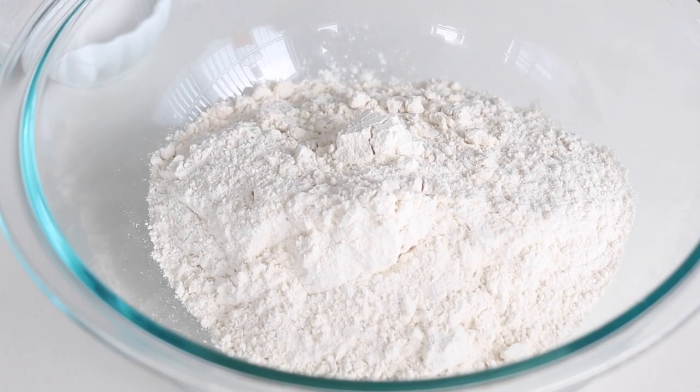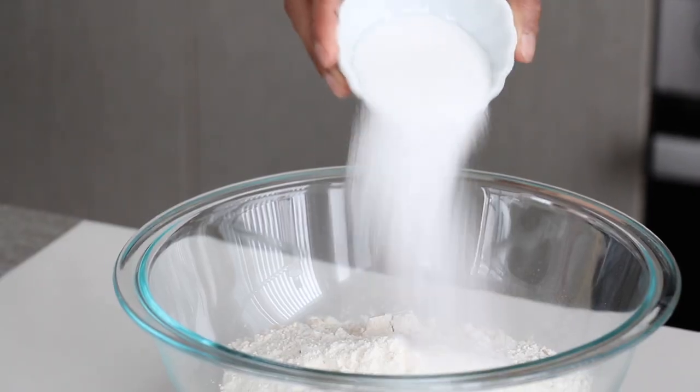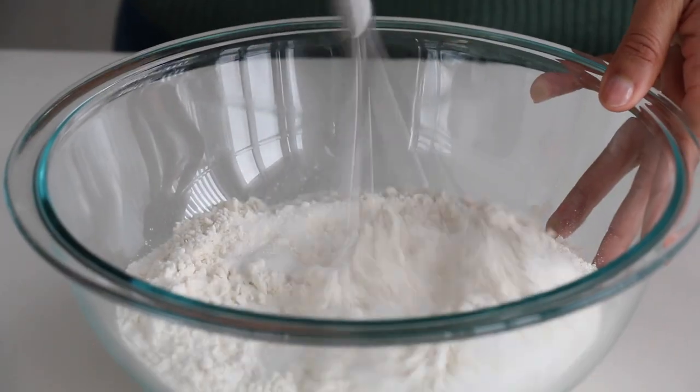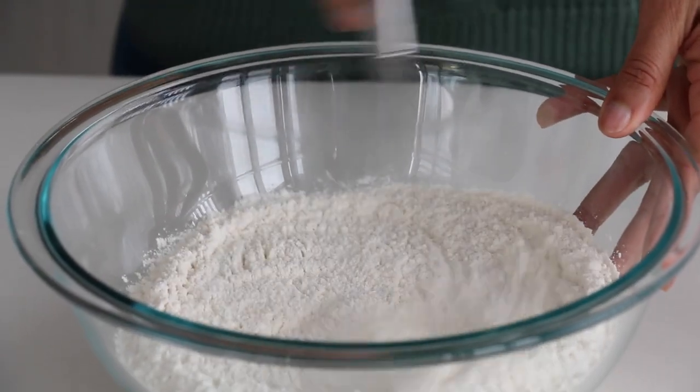We're going to start making our crepe batter. Just like with any batter, we have dry ingredients and wet ingredients. In this bowl I have a little bit of all-purpose flour, and to that I'm going to add some granulated white sugar as well as a nice pinch of salt. We're going to whisk things together until they're nice and incorporated.